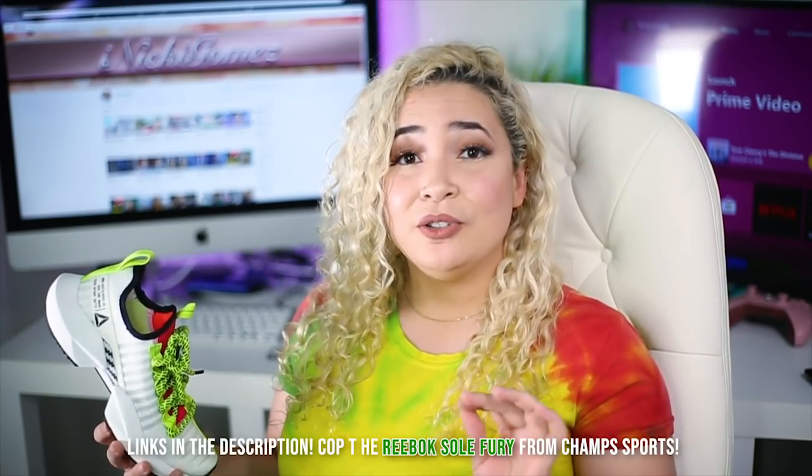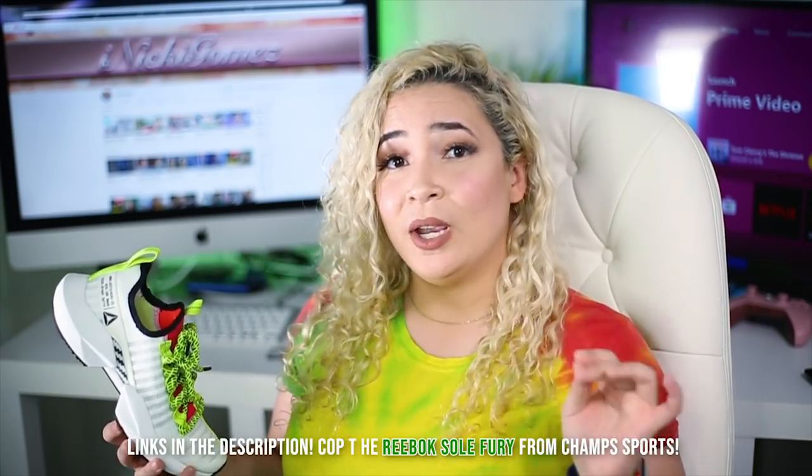These will be releasing November 8th, $90 for both men and women. I'll be leaving a link in the description for you guys to cop them from Champs Sports. This is your girl Nikki — I hope you guys enjoyed this video. Be sure to like, comment, and subscribe. Until next time, peace.